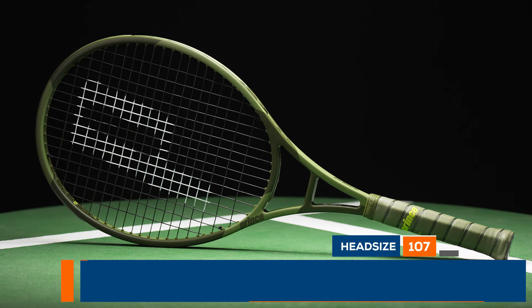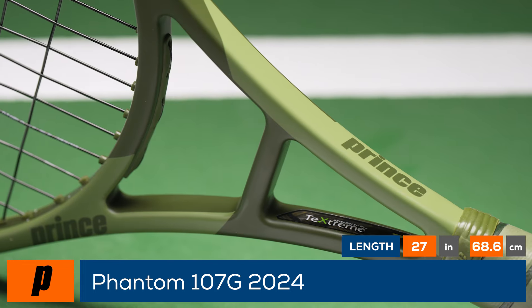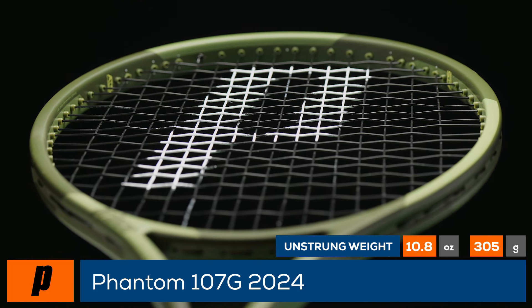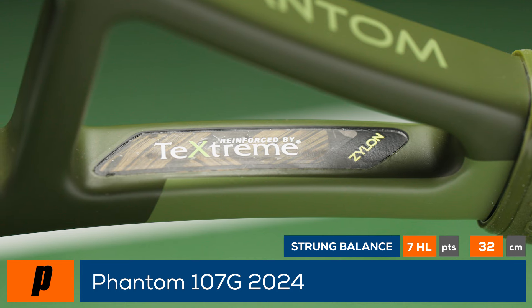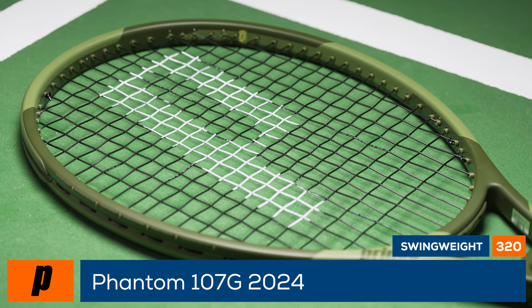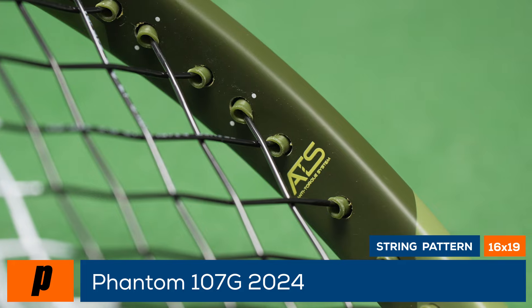Hit some scary shots with the Prince Phantom 107G. The wait is over — please welcome the new Phantom series. The Prince Phantom 107G is now offered in a camouflage-inspired cosmetic with a new material composition. Prince adds Xylon to their already popular texture material for extra stability without compromising maneuverability. The racket features a 107 square inch head size, a flexible 62 stiffness rating, and an 11.4 ounce strung weight.